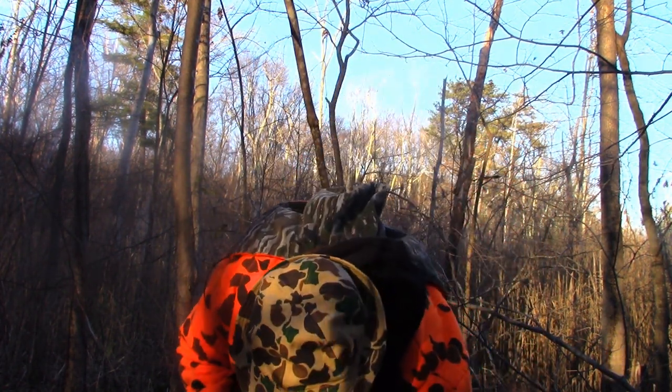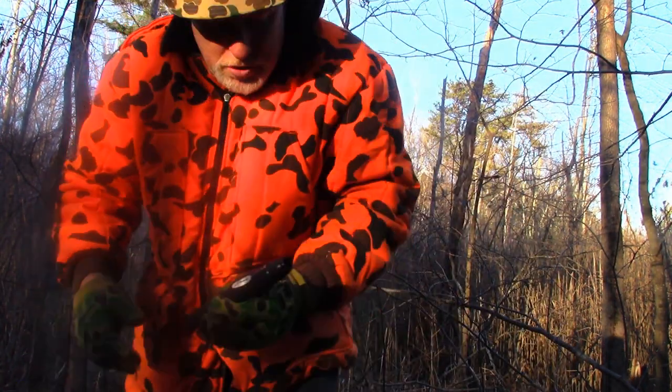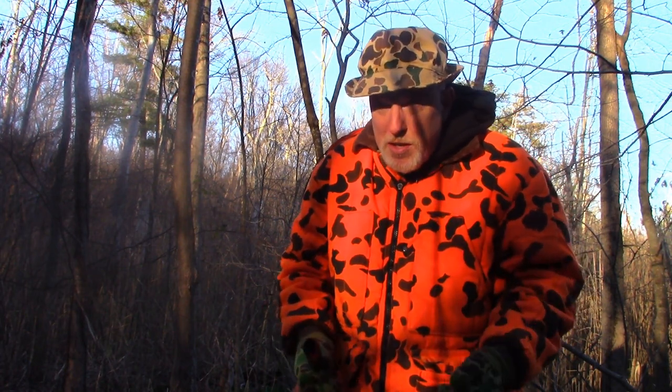It came with a deer call with a couple of different settings on there. What I try to do is grunt, but you want to use a setting that's not like a mature buck, because once again you don't want to intimidate any deer coming in to think it's too big of a buck. You want it to seem beatable. If that buck is coming in and he thinks there's a doe in the area while two bucks are fighting over her, he doesn't want to come in and get whooped. So you want it to be a beatable situation — he wants to think, 'These are small deer, I can take them.'